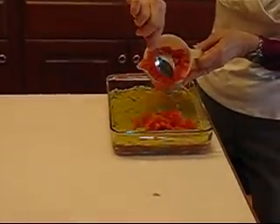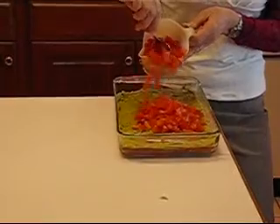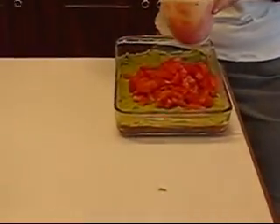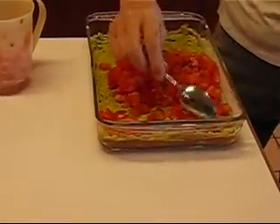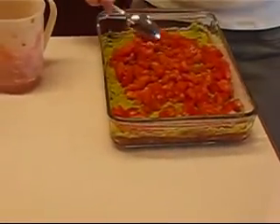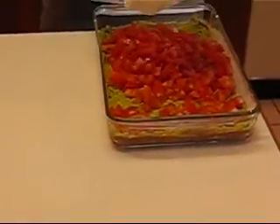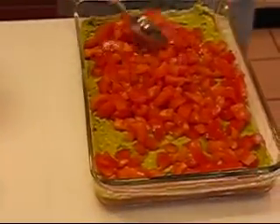I did chop these and put them in a colander to let the juice drain off of them. I'm going to see how much this is before I commit to using two tomatoes, because I have more layers to go. I think we can use all of that. And just spread that out.